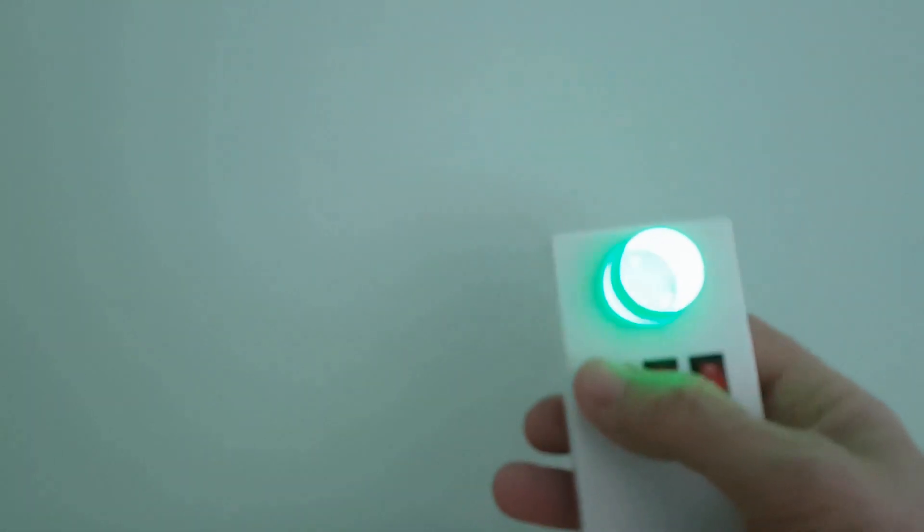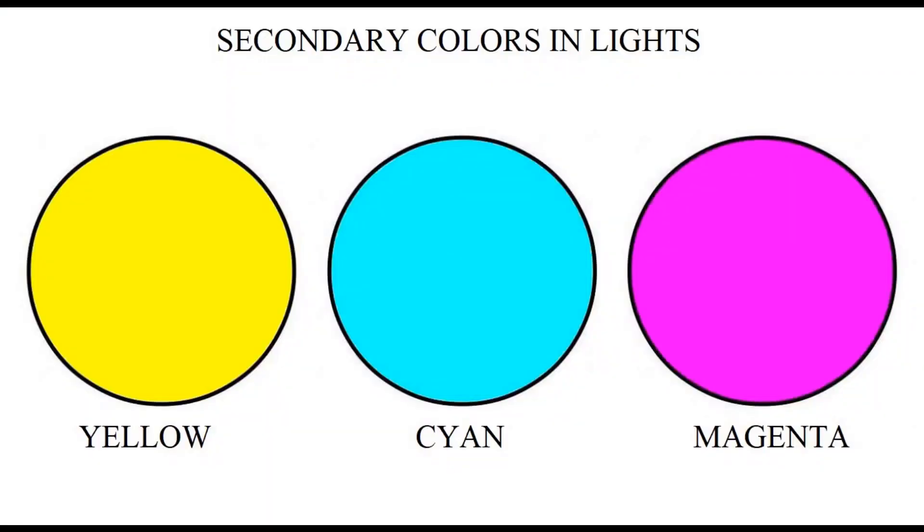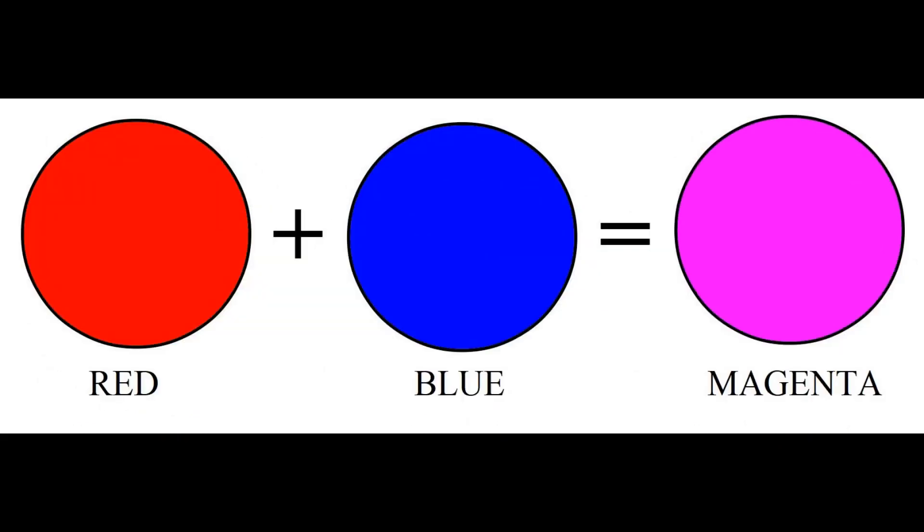Its light can be turned on and off independently of this device. Secondary colors are those that are obtained by direct mixing of primary colors. Secondary colors in the lights are yellow, cyan, and magenta.